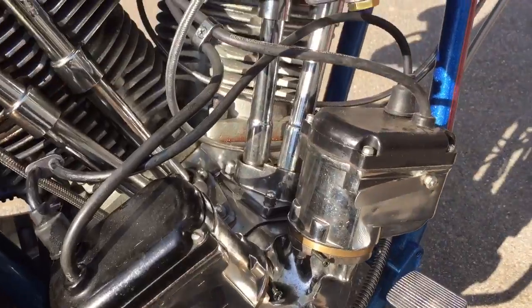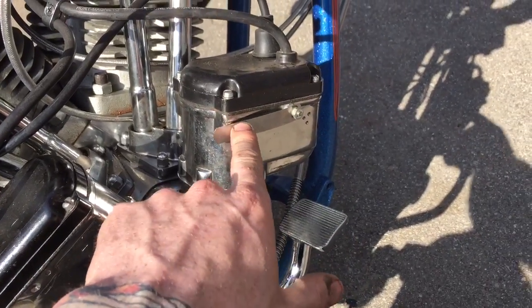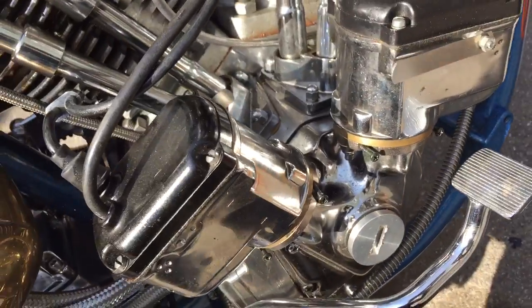Your on-off switch — when you want to shut the bike off, there's a feeler gauge on each magneto. All you do is squeeze that one to shut that cylinder off, and squeeze the one on the inside to shut that cylinder off, and it kills the bike.